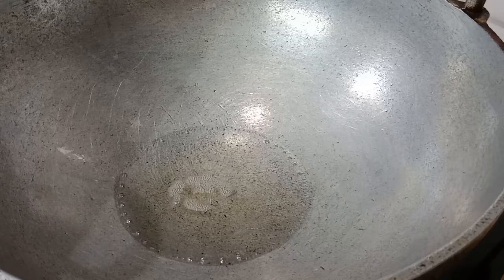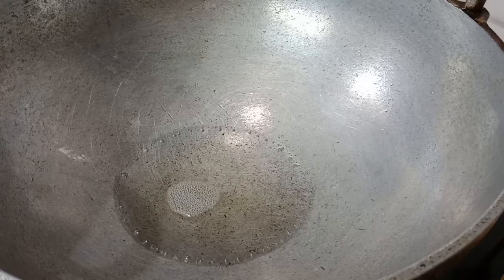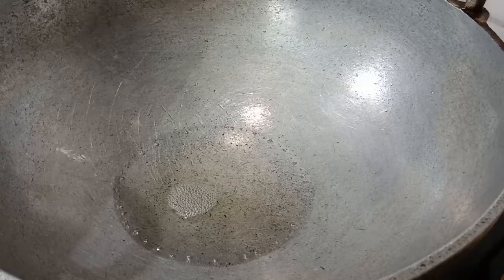We are ready to add some breadcrumbs. Now I have made some of our kitchen prep. Now we are ready to go and add some lunch.